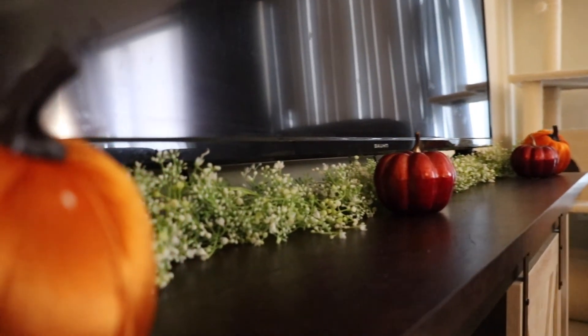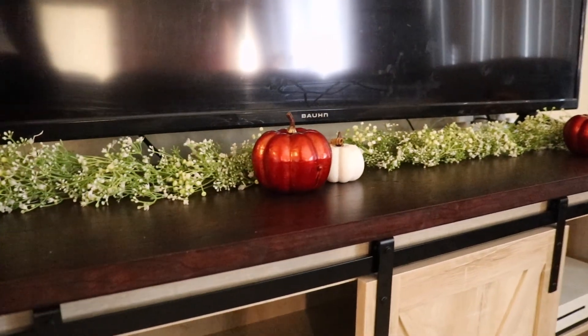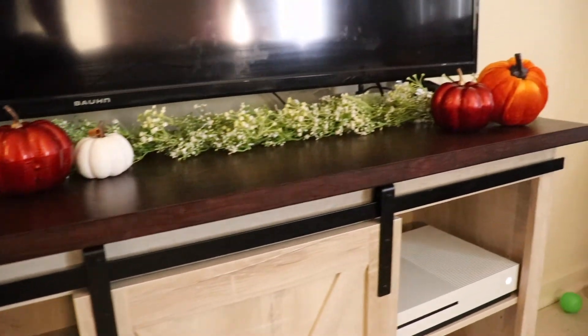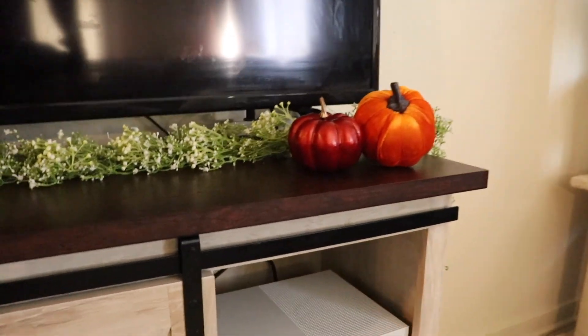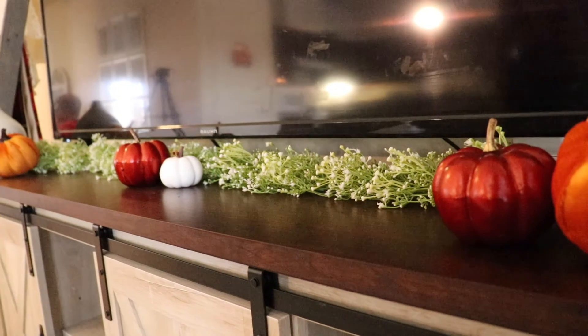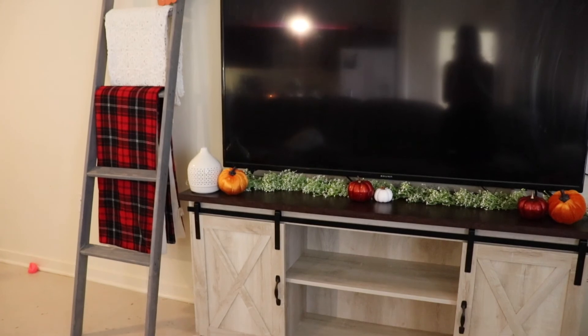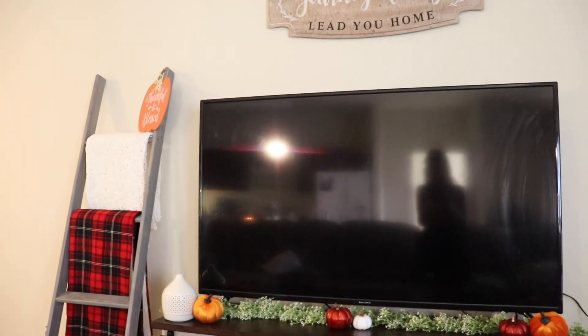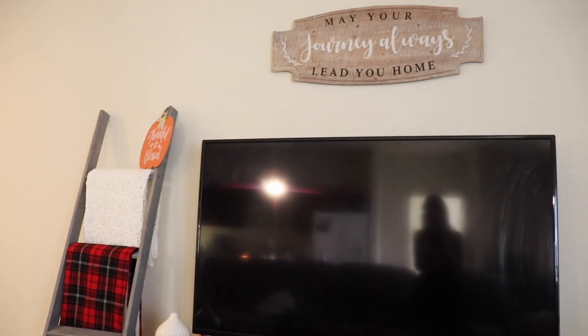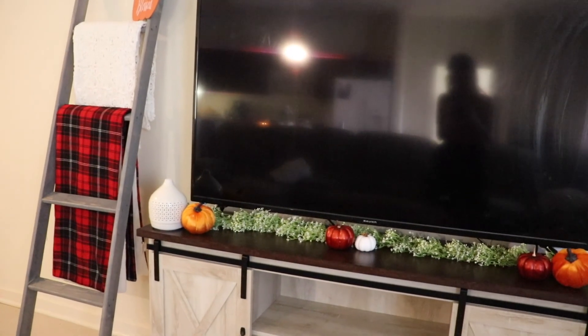That's all I did for today. I do want to update the dining table with something and I want to get some new throw cushions — those are the only two things I really want to get that I haven't gotten yet. Thank you so much for watching, I really hope that you enjoyed it and it got you in the fall spirit because I'm so ready for that cooler weather. Let me know down below what you thought, and as always I hope you have a great day and make it count — I'll see you in my next one, bye!